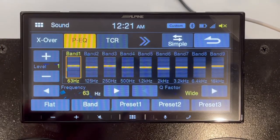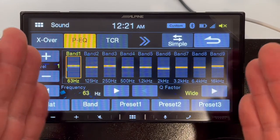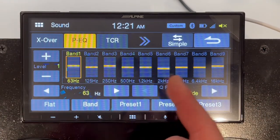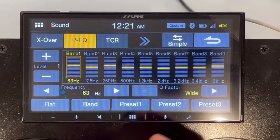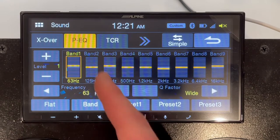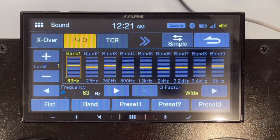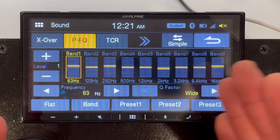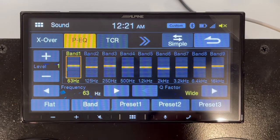Now we're in the equalizer in the advanced section. This expands the three-band EQ into a nine-band equalizer. You can adjust each of these different frequency bands very intricately — with a lot of control. It's a much broader, more in-depth way of controlling your EQ versus the preset options. These settings are probably more for your installer unless you're pretty confident and capable of tuning your stereo yourself.